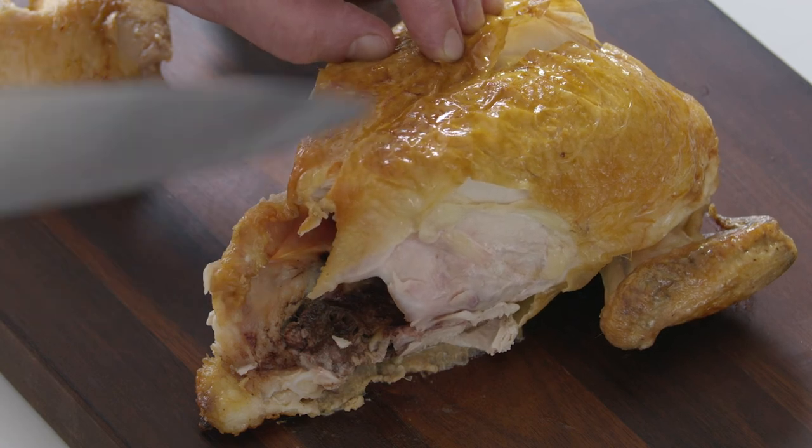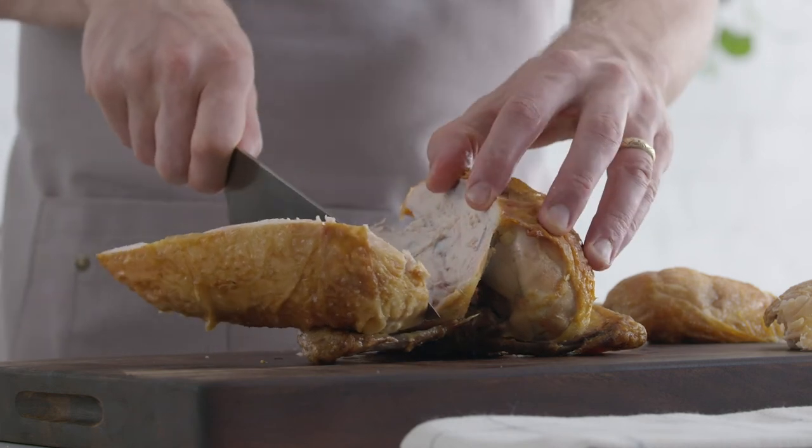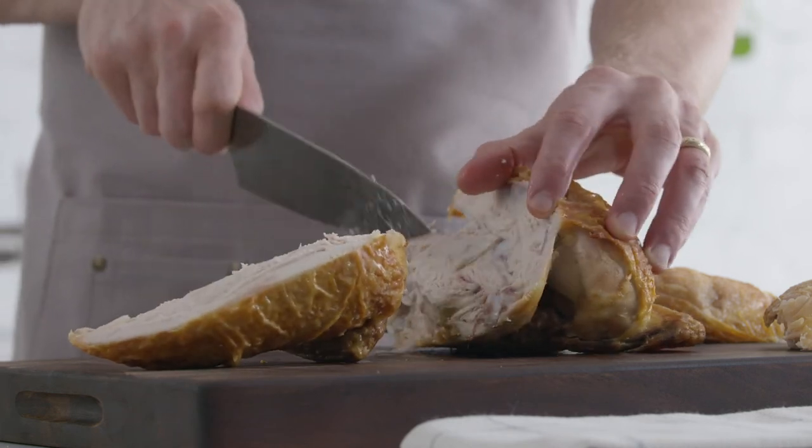Then continue cutting down and away to the side, along the breastbone, as it descends and curves outwards. Use the tip of your knife to cut through the last of the meat.